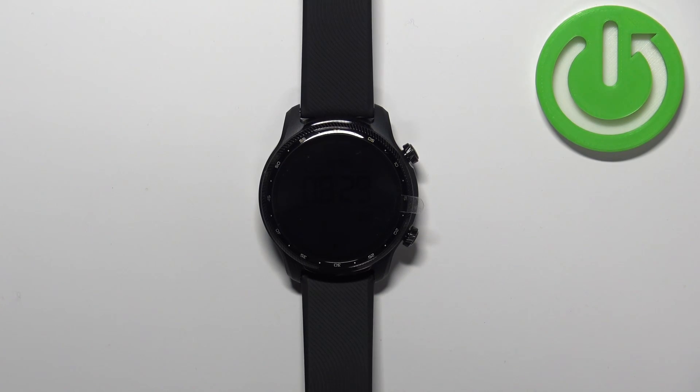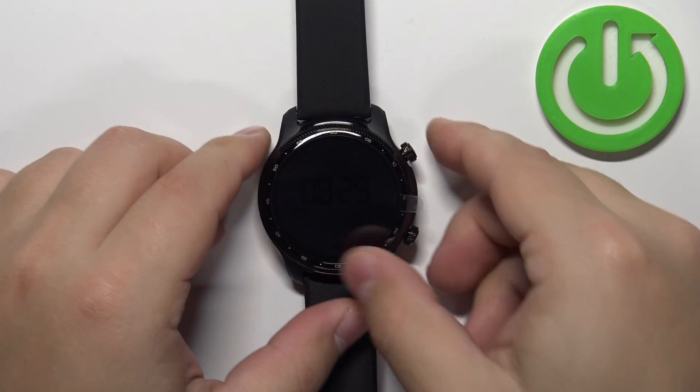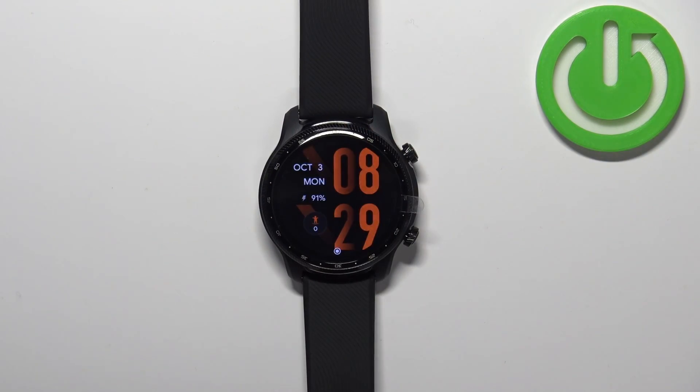Welcome! In front of me I have TicWatch Pro 3 Ultra and I'm going to show you how to factory reset this watch by using the system settings. Before we start, if you want to factory reset your watch make sure that the battery level on your watch is at least above 30%, because if the battery dies during the resetting process it might damage your device.